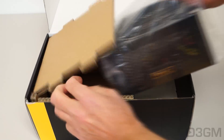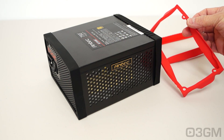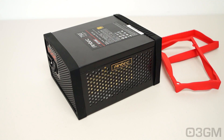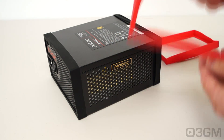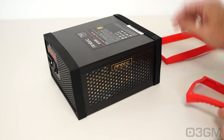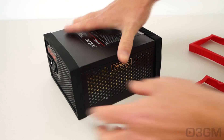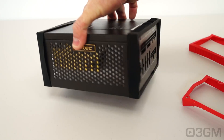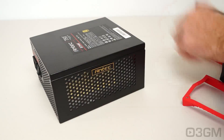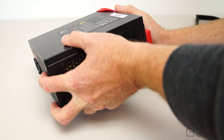4 bumpers — 2 are black and 2 are red — and the power supply is also in a bag. Now let's have a closer look at what I'm calling bumpers. These are just rubber pieces that go on either side of the power supply. The one that has holes in it goes on the side that gets installed in the case, and the other piece, which does not have any holes, goes on the other side. You can see that I have installed the black ones.